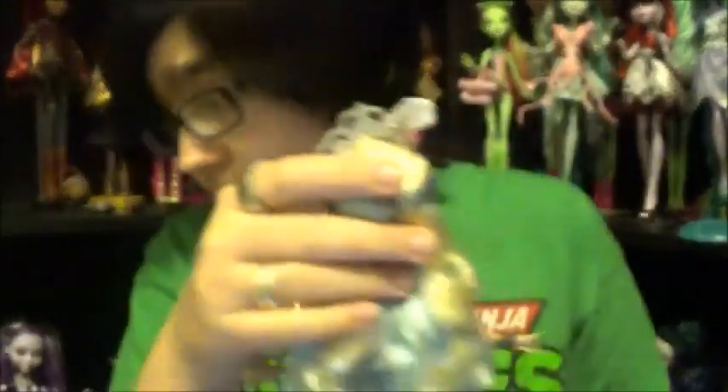I treated everything on this doll as if it was a piece of a suit of armor that she was wearing, instead of just accessories. I just think that's probably closer to what she would wear — even though she has a really girly personality, I think she really would wear armor all the time.